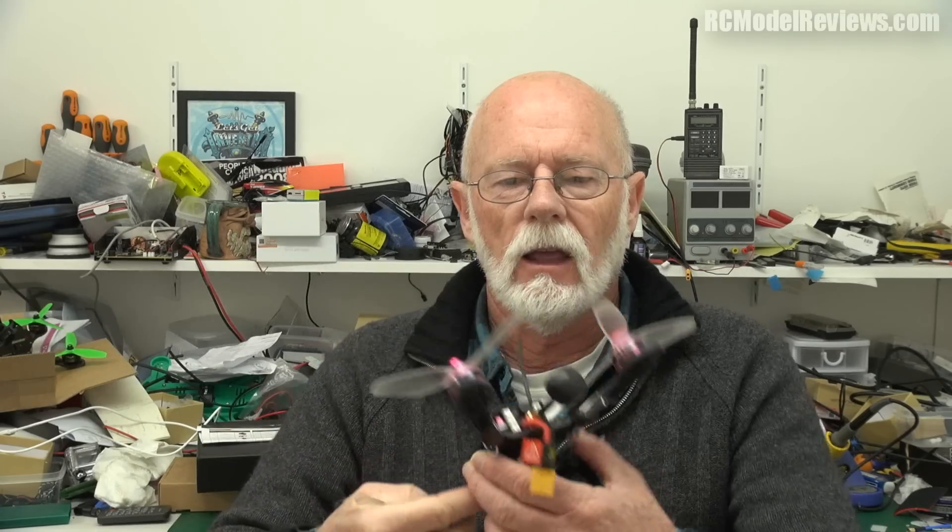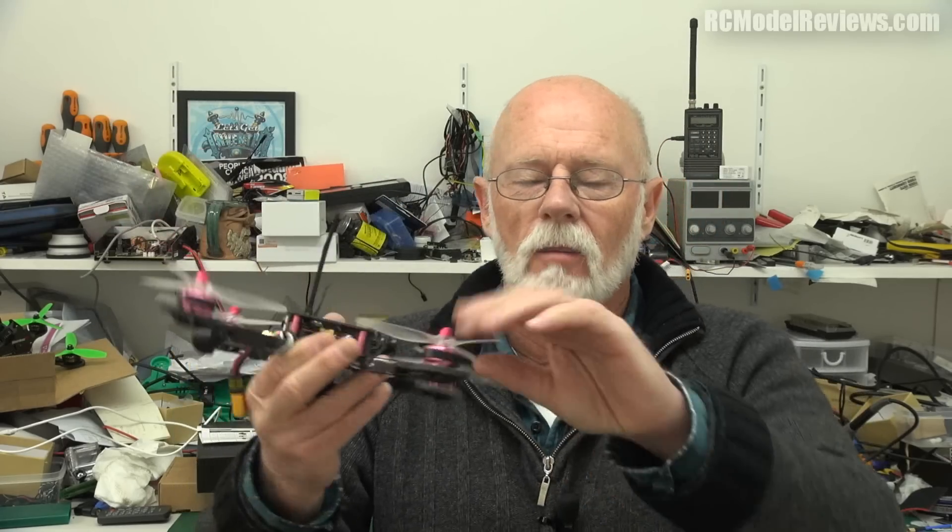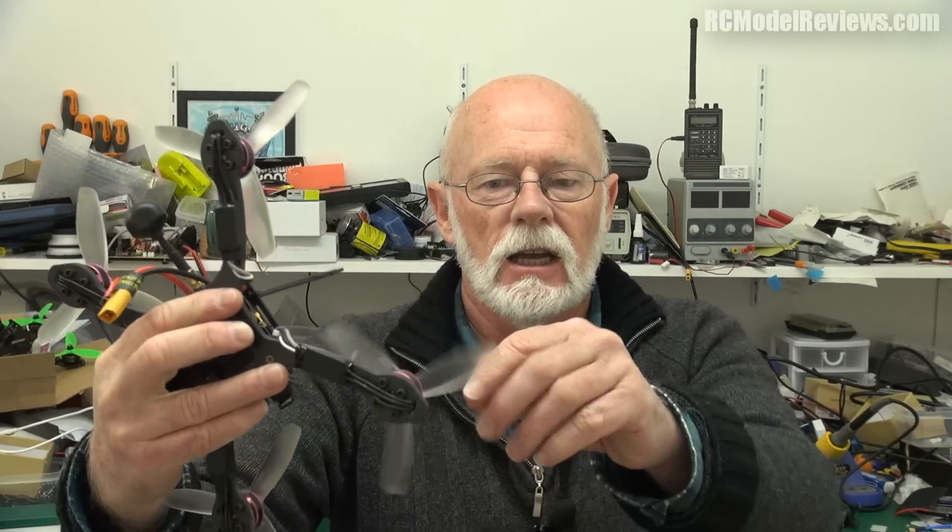Well, here's the Holybro Kopis One. I noticed when I was doing part one of the review, during the test flight, it uses bugger all current to hover. This thing hovers at really low current, and I thought, 'Hmm, wonder why that is.' Of course it's the combination of the very light weight — 300 grams, which is pretty light for a store-bought — and the very efficient T-Motor Air 40s. Very, very efficient motors. So even though I've got bullnose props — these are the props that came with it — which are not particularly efficient, it was a very low current hover.